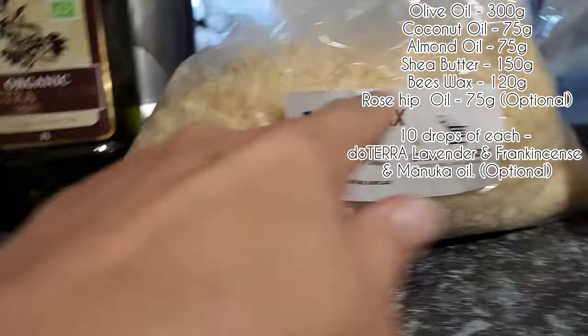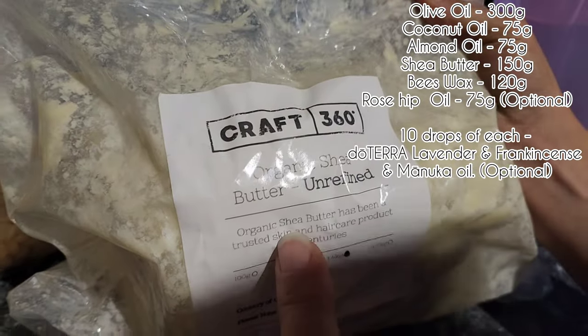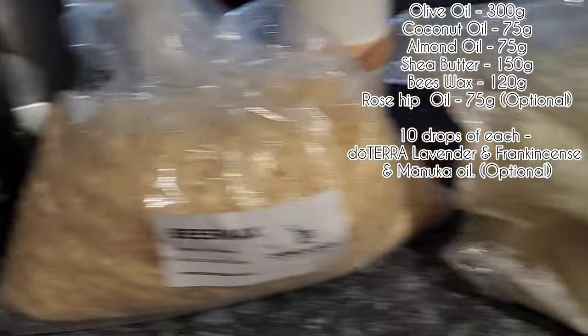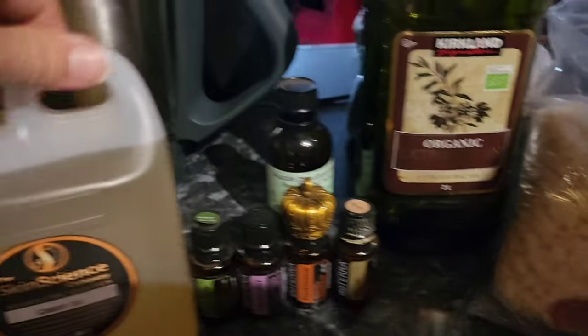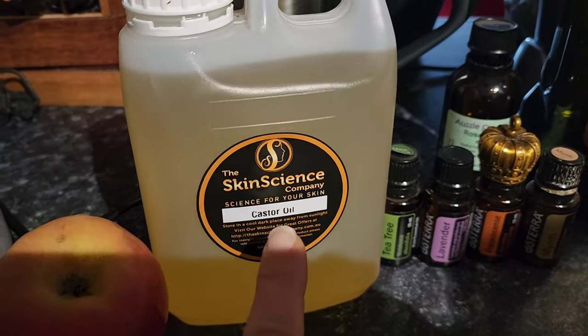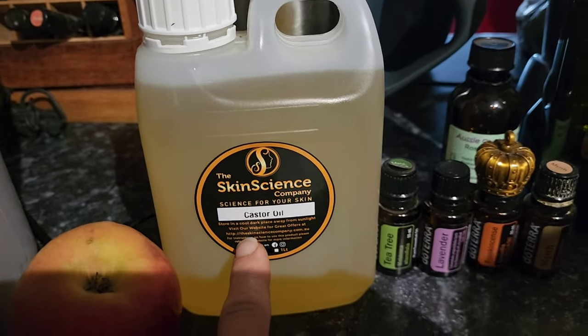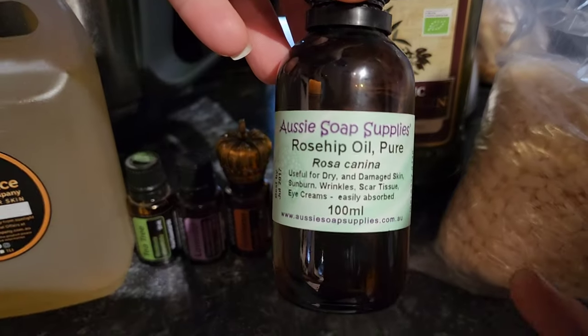Natural beeswax, unrefined organic shea butter — the cleaner the product the better, in my opinion. Extra virgin olive oil. We're going to use some castor oil because it's really good for you. And rosehip oil.